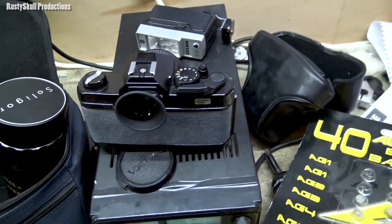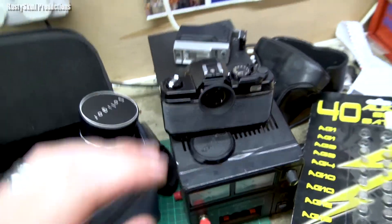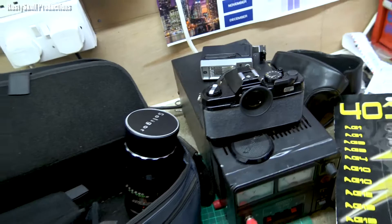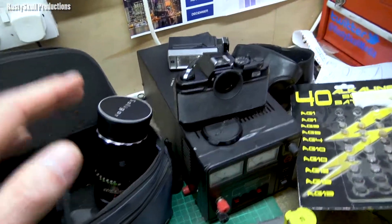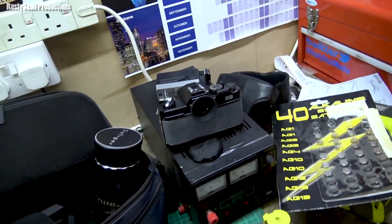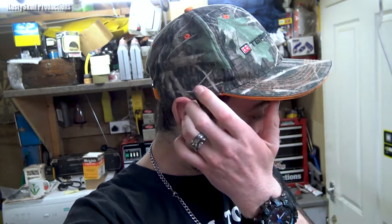I'm going to go and get a film, put it in, and take some pictures, then make the video later - it'll come out one Sunday. It won't be this Sunday and it won't be next Sunday because those are both Polaroid videos. I'm not going to tell you which Polaroid cameras - they're both different types, different years, very old. So you'll have to wait and see if you're interested.